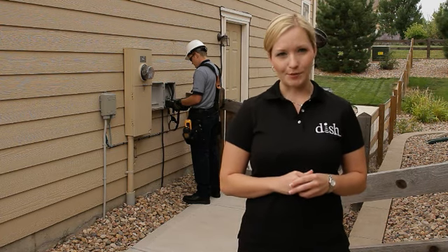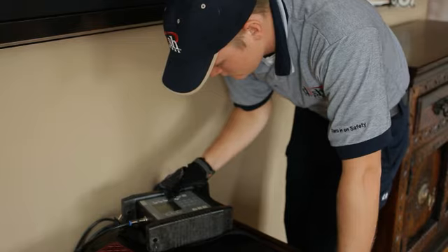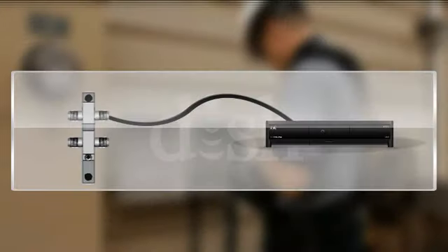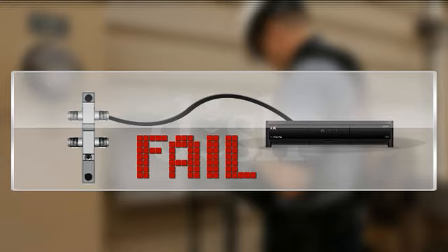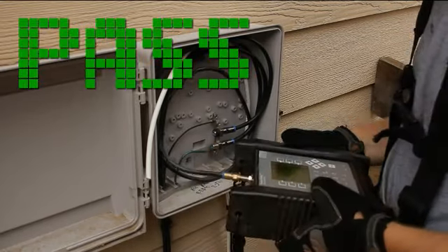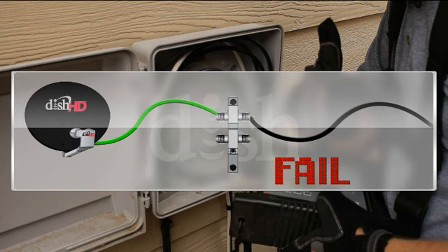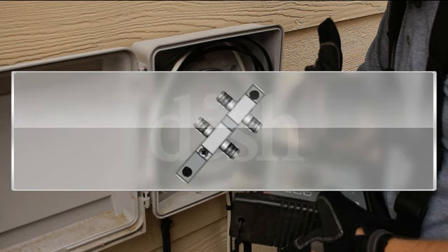Let's take a look at an example. The wall plate has a high-frequency barrel, but the scan fails here. The technician then runs a limit scan on the receiver side of the ground block. The limit scan fails, so he moves to the dish side of the ground block. Here, we get a pass. This tells us that the signal from here to the dish is good. Since we got a fail on the receiver side and a pass on the dish side, we can pinpoint the problem to the ground block itself or the ground block fittings.